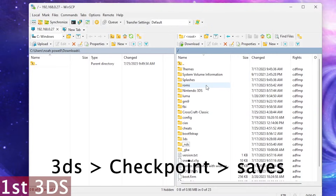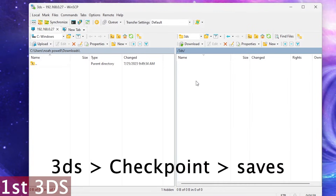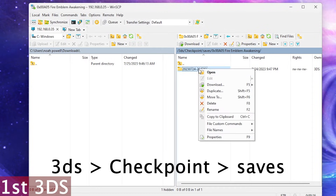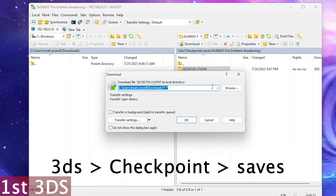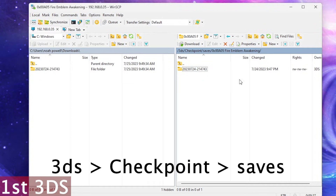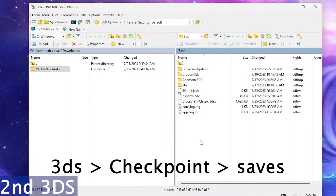Now we're on our computer and we have our 3DS connected. We're going to go to 3DS, then Checkpoint, then Saves. Next we'll go to Fire Emblem. And now we can move our first save to our computer — we're just going to download it so that way we can move it to our second DS.